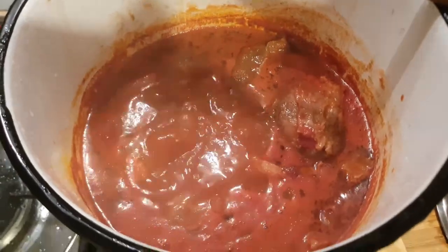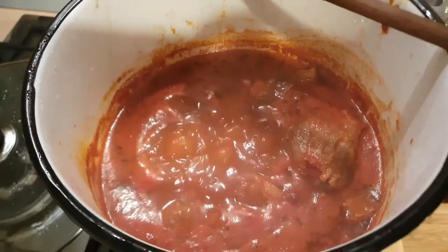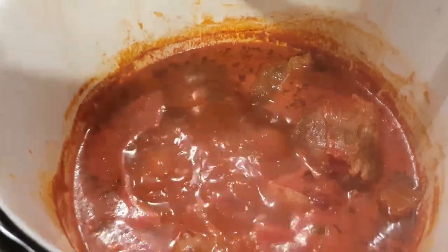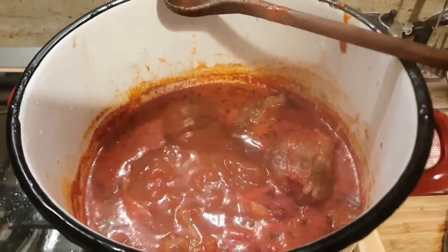After a couple of hours, our ragù is in this situation. You can see it's 'sta pippiando' — from the verb 'pippiare' — and we can now add the salt and mix.